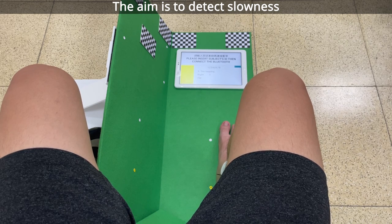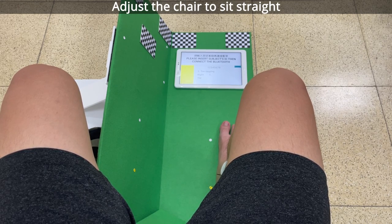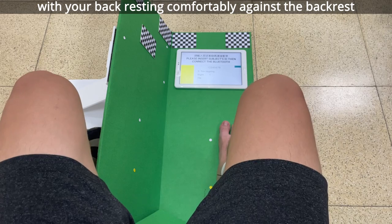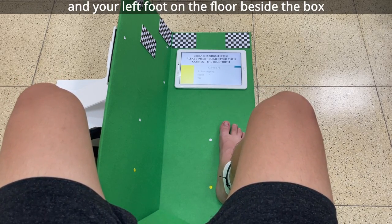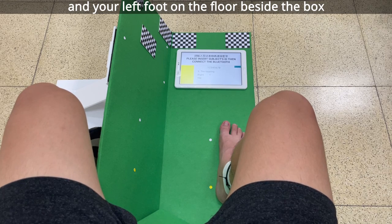The aim is to detect slowness. Adjust the chair to sit straight with your back resting comfortably against the backrest and your right foot in the box and your left foot on the floor beside the box.